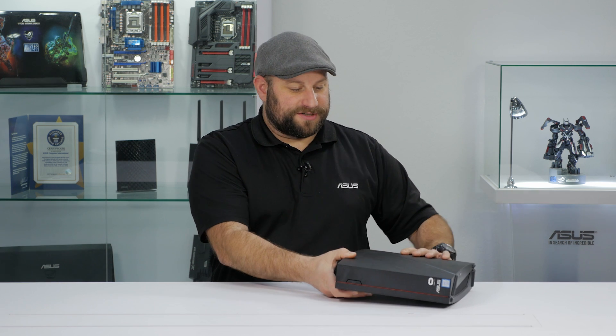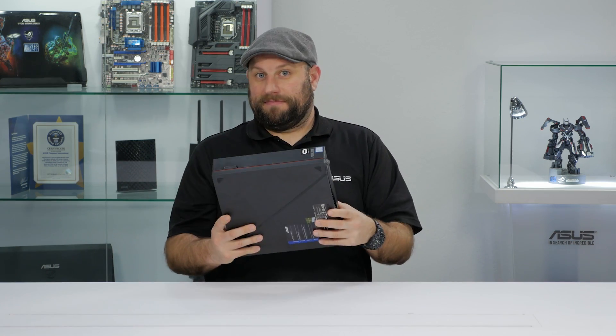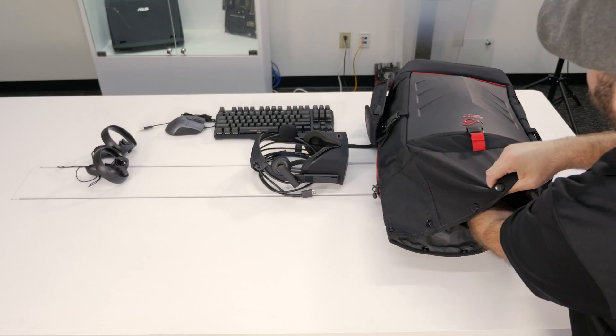One thing I really like about the Vivo PCX is the design. You can use it both vertically and horizontally, which is great if you're going to use it as a home theater PC. It's also extremely light at less than 5 pounds, and I think it would make a great PC to take to LAN events, or just a great way to take your VR setup over to a friend's house.